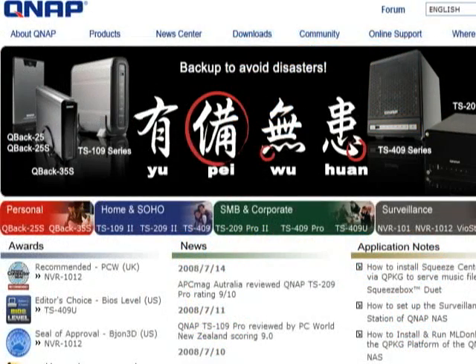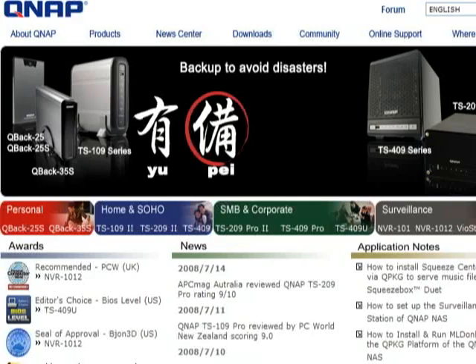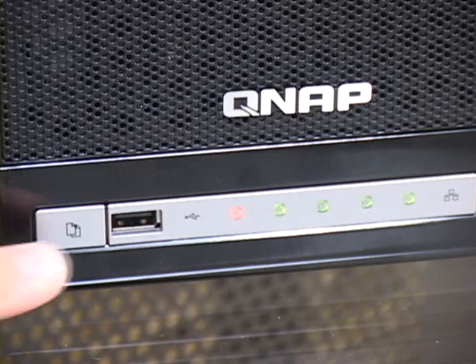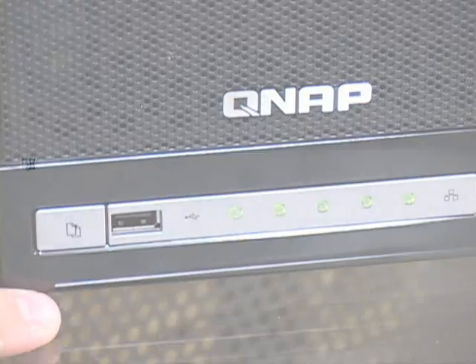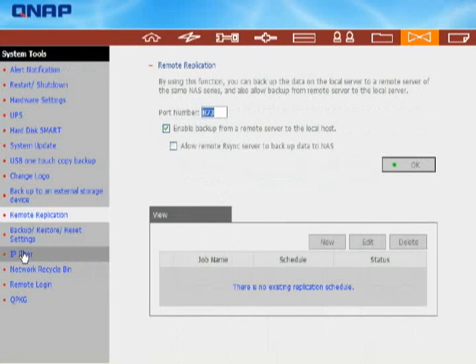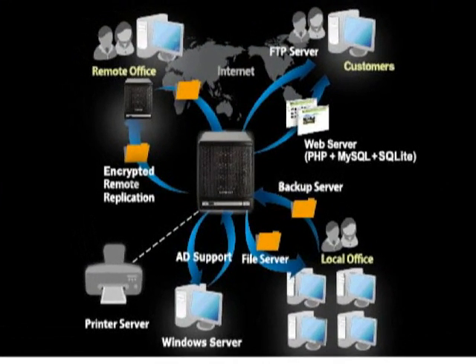The TS-409 Pro includes the NetBack Replicator, which allows users to set up automated backups. It's quite useful in conjunction with the OneTouch Backup button on the front of the unit — you can configure it to automatically copy the contents of a USB device to a directory on the QNAP, or vice versa. Perhaps the coolest backup feature is Remote Replication: you can schedule complete or incremental copies of an entire array to a similar QNAP device at a remote location. This is the ultimate in backup redundancy — an easy way to automatically store your important data off-site in the cloud in case of a physical disaster.